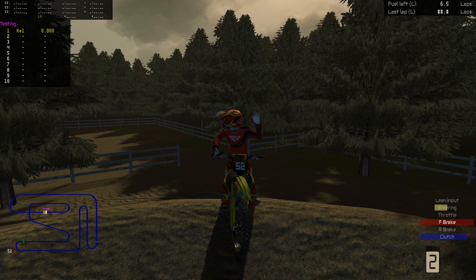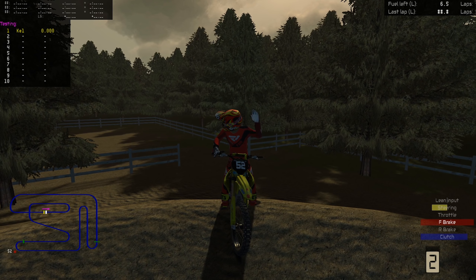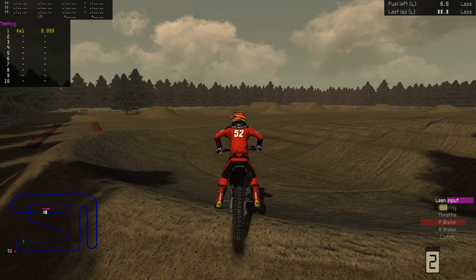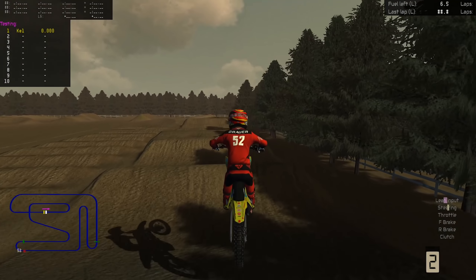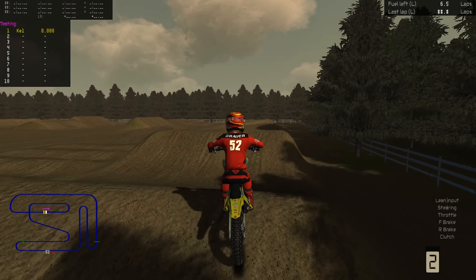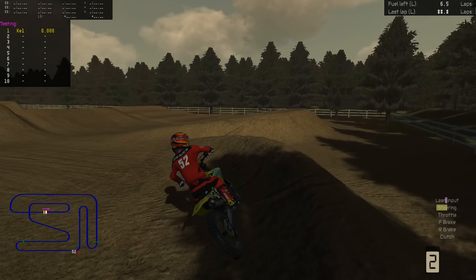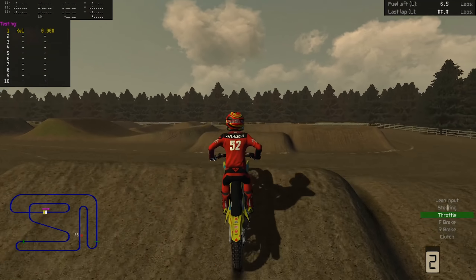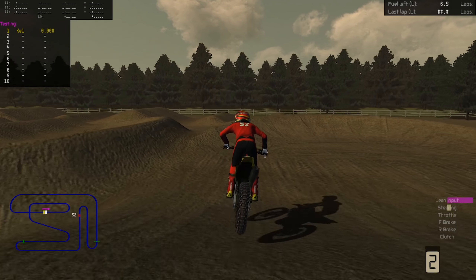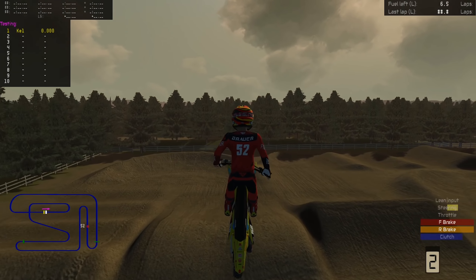Hey, what's up everybody, it is Kellen here from Start Your Systems, and welcome back to MX Bikes today where we're going to be playing the 2020 St. Louis Supercross replica made by Ruben Kilder. You guys may have already seen me do a video on this track, so it's not uncharted territory, but I'm going to do it again today because we're going to recap the 2020 St. Louis Supercross that happened in real life over the weekend.